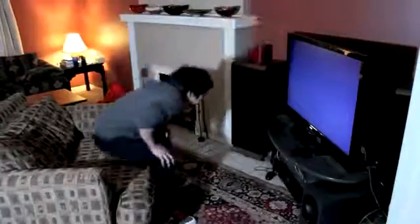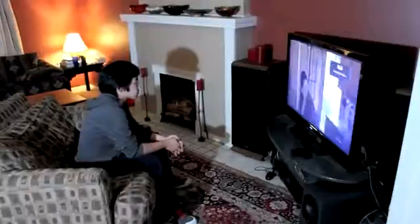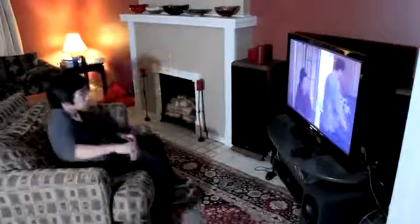Finally, in the home, we could imagine a sensing sofa. When the sofa detects a user sitting down, the TV could be turned on. As the user relaxes and lays back, the lights could dim automatically. Finally, as the user slips into sleep, the lights could be dimmed further and the TV turned off.